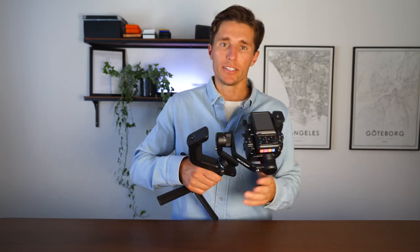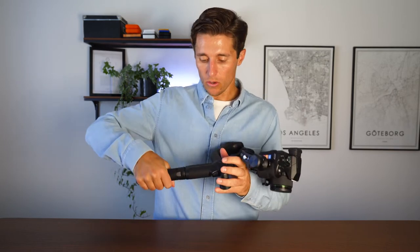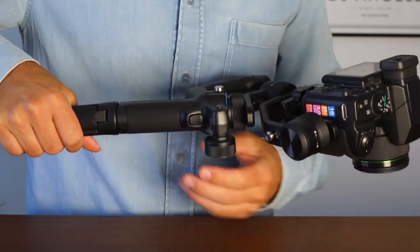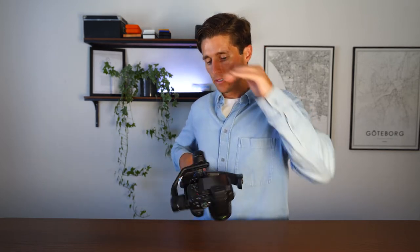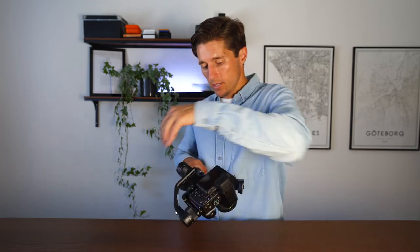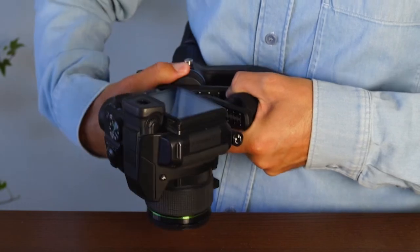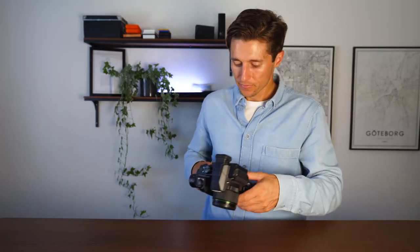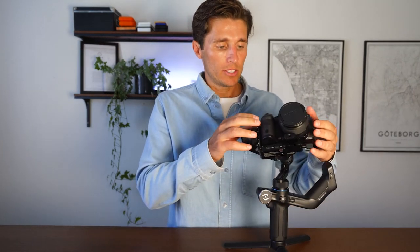The last one is usually the most difficult — it's the pan motor. Hold the gimbal parallel with your table or floor and gently unlock it, being careful because it can wildly flip around. Loosen the adjustment, push the weight into alignment with micro adjustments, retighten, and now the gimbal should be reasonably balanced so that when you point it in any direction, it stays there.